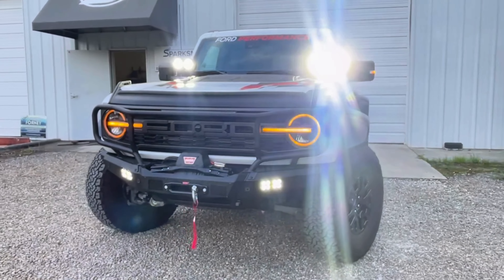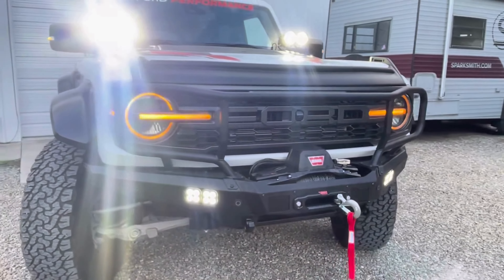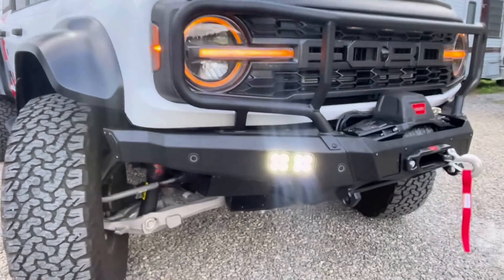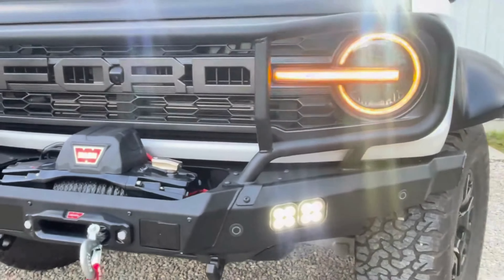So there you have it — one complete bumper install for a brand new Ford Bronco Raptor. Got that Maxlider steel bumper on there with the new pod lights from the brush guard and the winch. We also threw on some ditch lights up by the windshield just for added effect, and now this thing is ready for the trails.